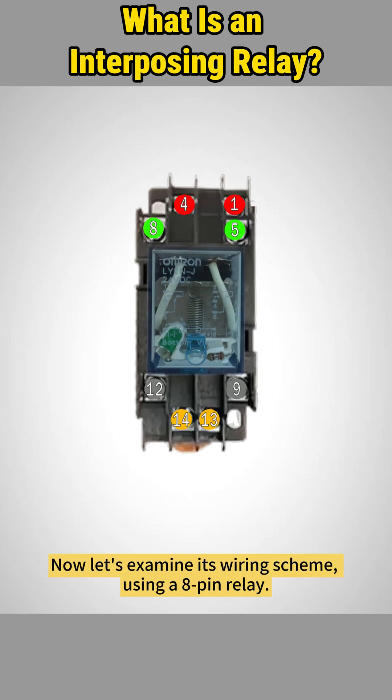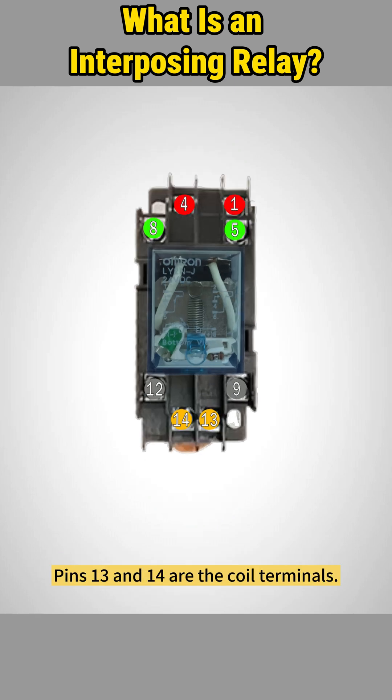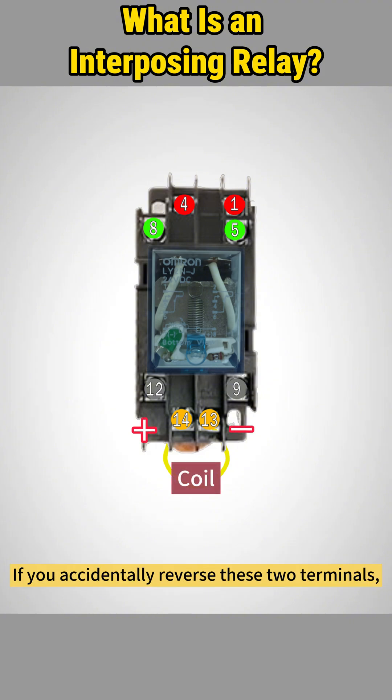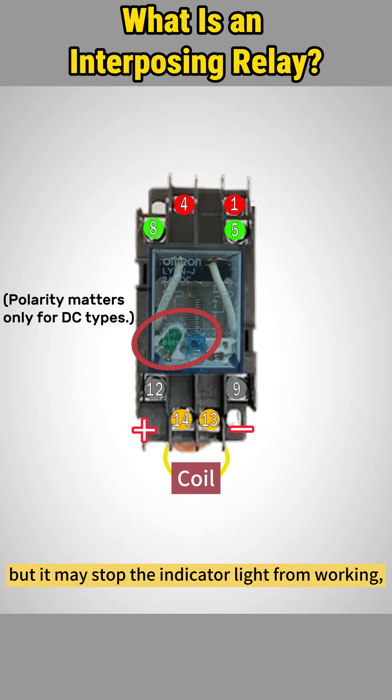Now let's examine its wiring scheme using an 8-pin relay. Pins 13 and 14 are the coil terminals. Typically, 14 goes to positive and 13 to negative. If you accidentally reverse these two terminals, it generally won't affect the coil's operation, but it may stop the indicator light from working, particularly for DC types.